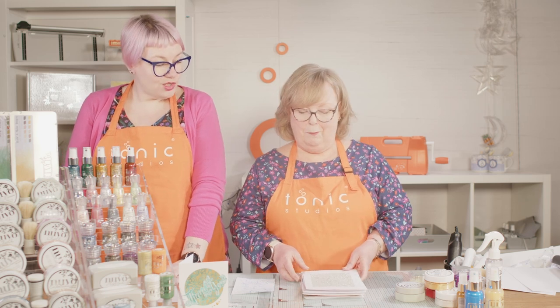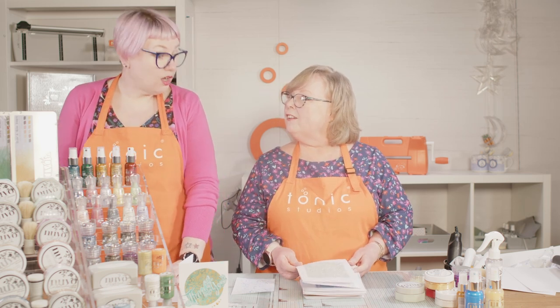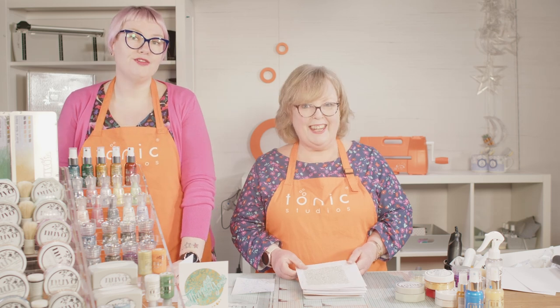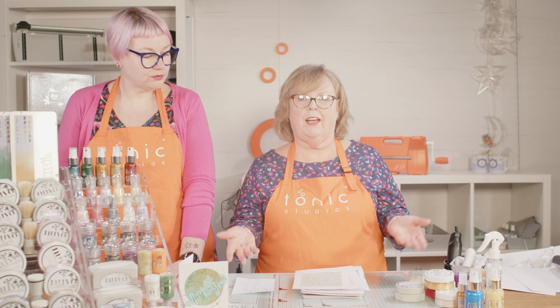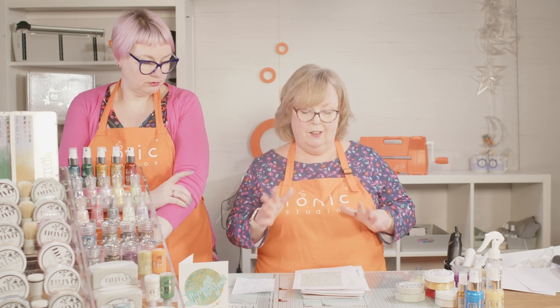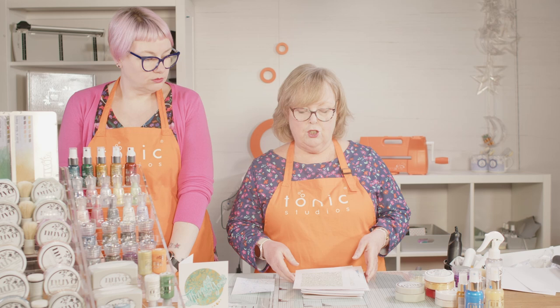If you have any questions as we go along, pop them into the comments below and we will come back through and answer as many as we can for you. You often ask us what's the difference in our mousses, so I thought I would do some samples for you so you can see the difference. I'm going to run through them all and show you.